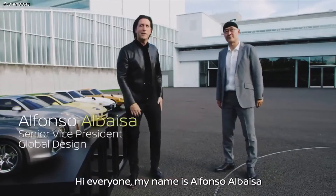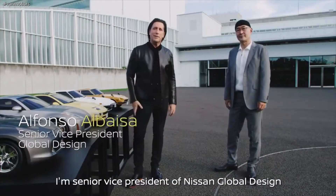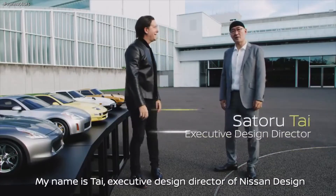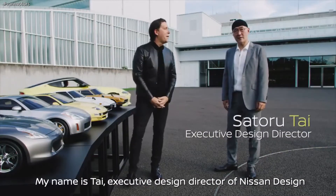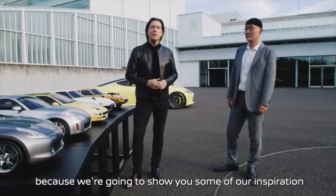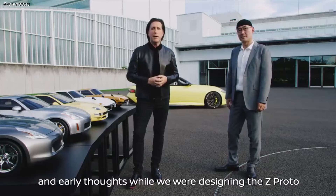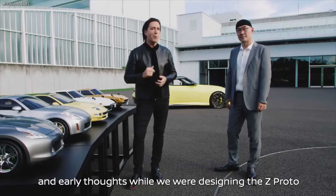Hi everyone. My name is Alfonso Albaysa, Senior Vice President of Nissan Global Design. My name is Tai, Executive Design Director of Nissan Design. We're very excited here today because we're going to show you some of our inspiration and early thoughts while we were designing the Z-Proto.